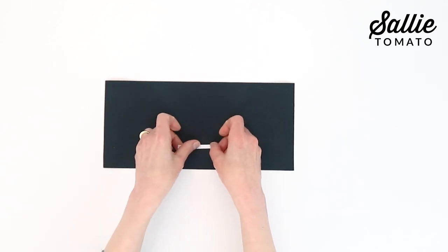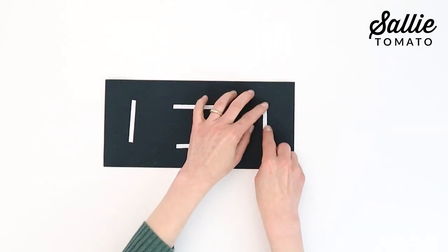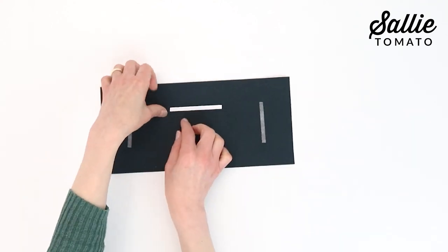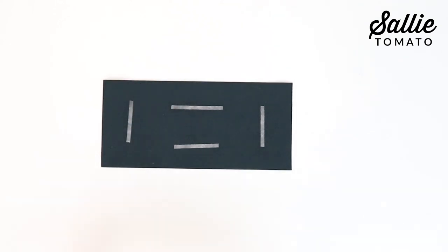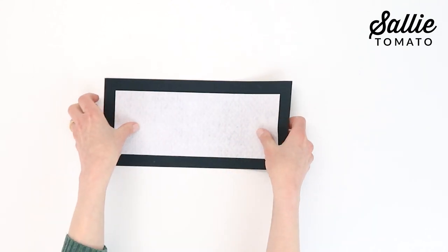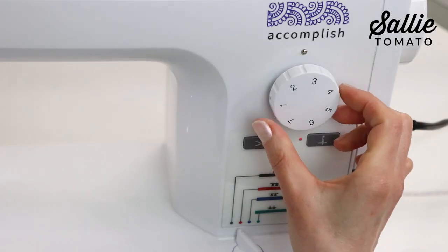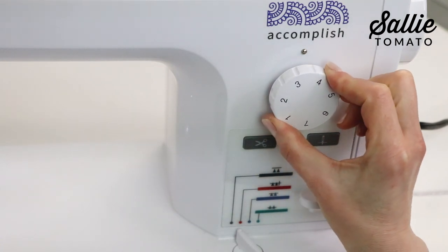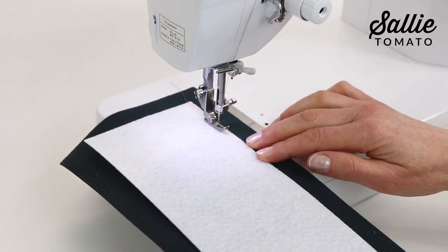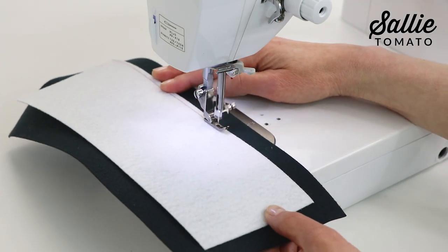While we're at the work table, center the smaller heavy stabilizer on the wrong side of the contrast base piece. Use basting spray or basting tape to hold the stabilizer in place. The stabilizer is cut smaller than the base so it doesn't get caught in the seam in a later step. The firmness of the stabilizer will prevent the base of your bag from sagging over time. Insert a top stitching needle into your sewing machine and set the stitch length to 3.5 millimeters. Then thread the machine with a coordinating or contrasting polyester thread color of your choice. Top stitch along the stabilizer base piece 1¼ inch from the cut edge.